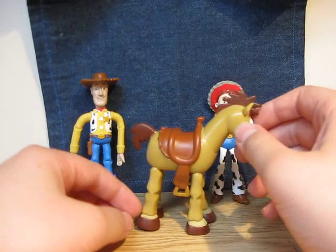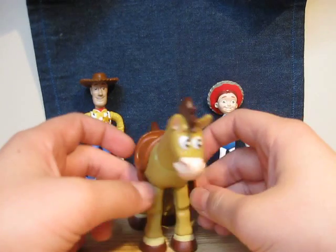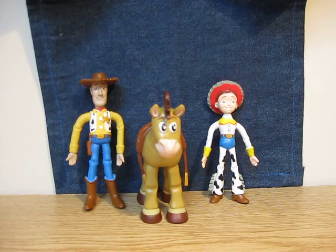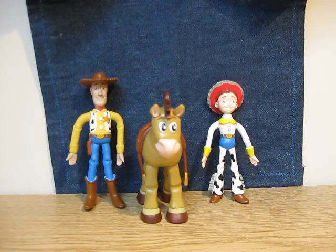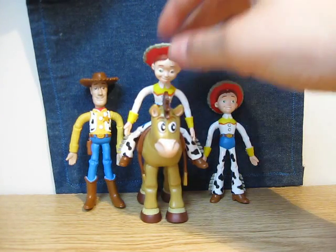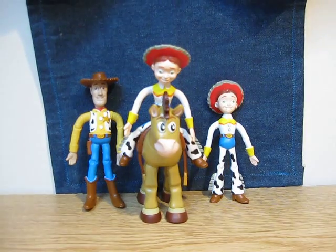Very good toy, very good figure. I don't want to say anymore, so all these guys say goodbye. Goodbye, bye.